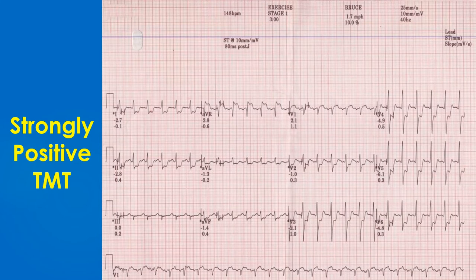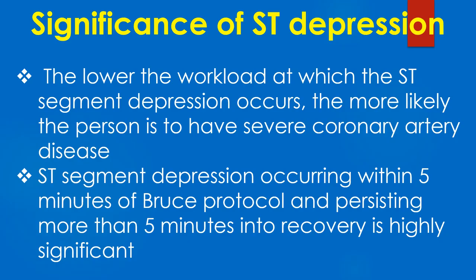The most important change noted in treadmill test is the ST segment depression, as seen in the illustration. If it occurs in stage 1 of standard Bruce protocol and if it is severe, it is a strongly positive TMT as in this illustration. The lower the workload at which the ST segment depression occurs, the more likely the person is to have severe coronary artery disease.